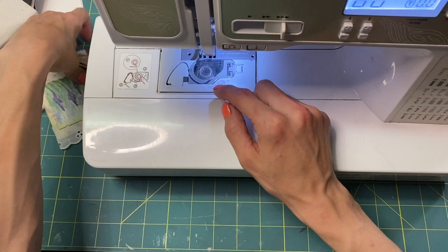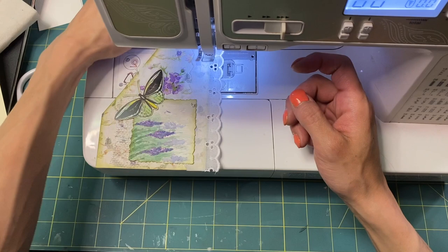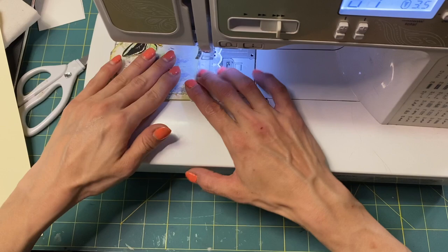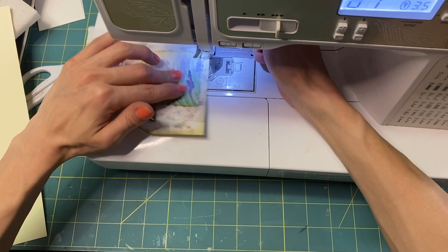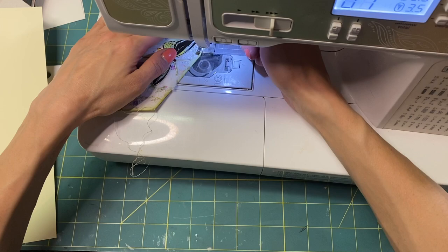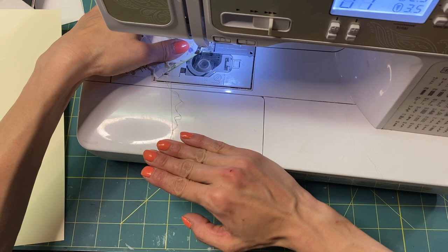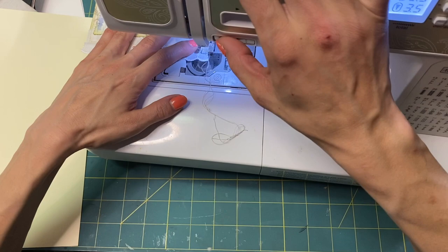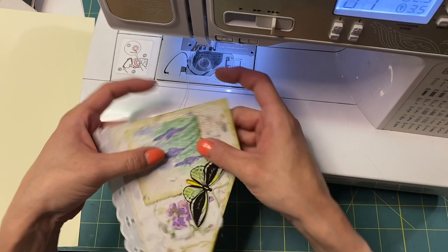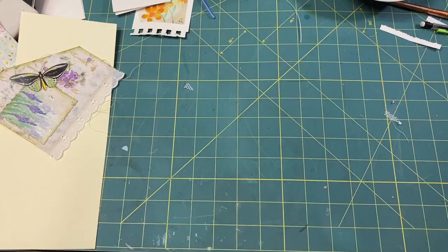Let's stitch it and put it in the journal. I'm going to make it a straight stitch, starting at the bottom right-hand corner, which is where I usually start. It's stitched all the way around, and now I want to stitch around right here because that's not wanting to stick down as well as I'd like.